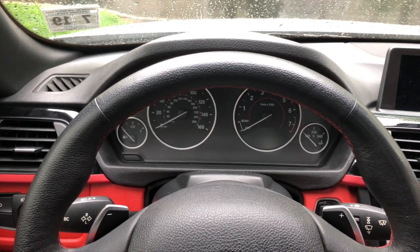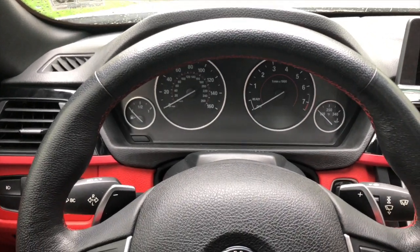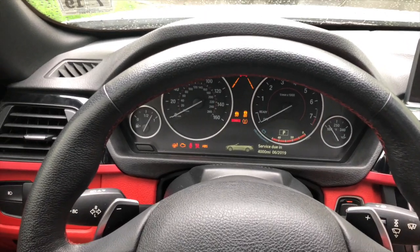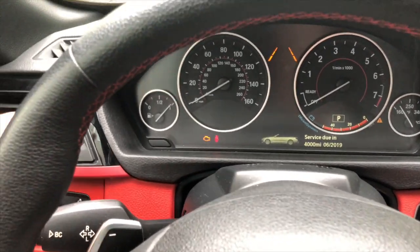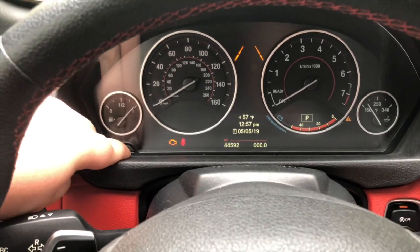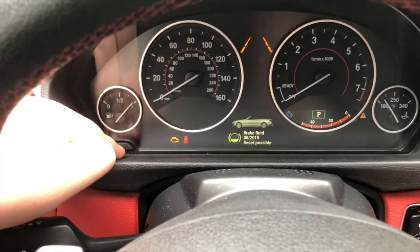You're going to want to have your key fob in the car. Without pressing on the brake, simply press the engine start button once — as you can see everything will turn on. Now go over here and press the reset odometer button for about 15 to 20 seconds, or until the menu in front of the steering column changes — more like 10 seconds.